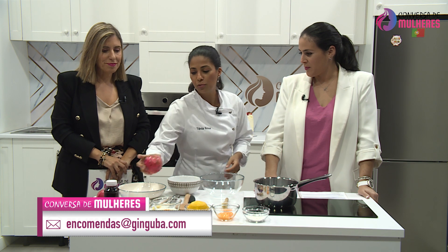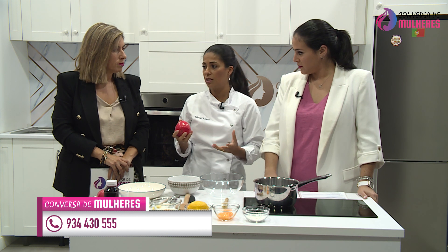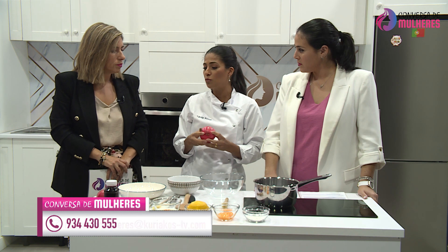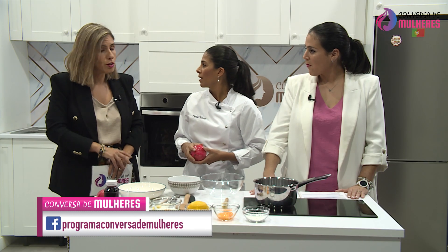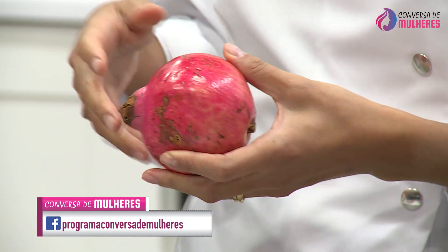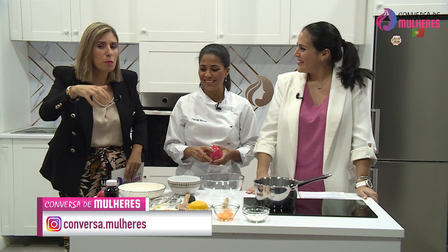Eu trouxe a romã porque nós temos que aproveitar os frutos e legumes da época. É muito importante, primeiro porque em termos financeiros são mais em conta — há mais quantidade — e conseguimos a fruta ou o legume da época super saboroso. E segundo, os nossos nutricionistas dizem que a fruta da época é a que está adequada ao que nós precisamos para aquela época. Se há romãs agora é porque as precisamos de comer.